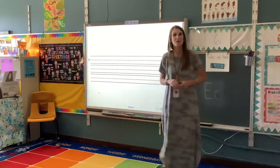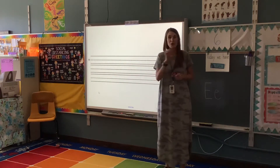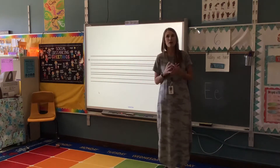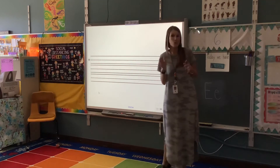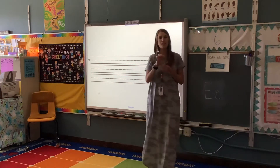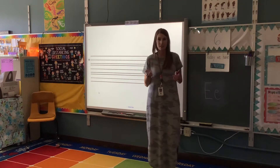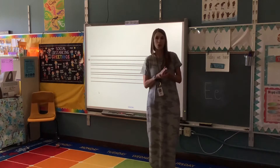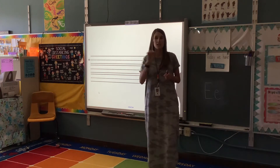Hi there, Kindergarteners! It's Ms. Lupe and I'm here to do your writing journals with you. We are on the letter E, and we talk about E saying E instead of E. It says both sounds, but we talk a lot about it saying E because in a lot of our sight words it says E. So they really want you to learn that it can say two sounds, but primarily we use the E sound.